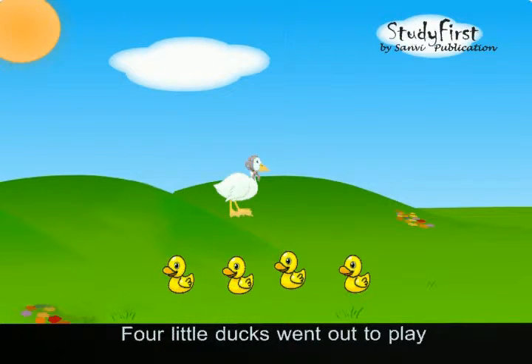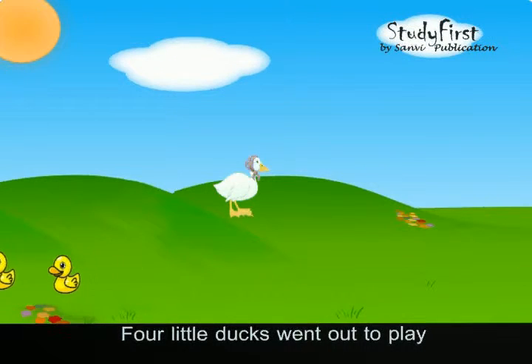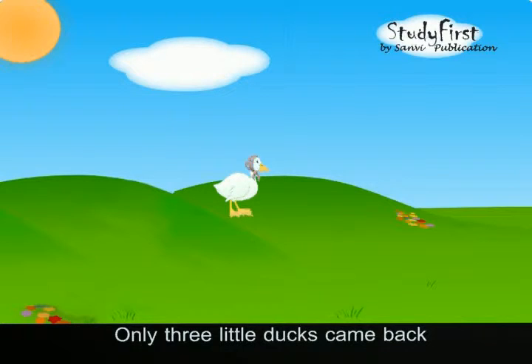Four little ducks went out to play. Mother duck said quiet, quiet, quiet. Only three little ducks came back.